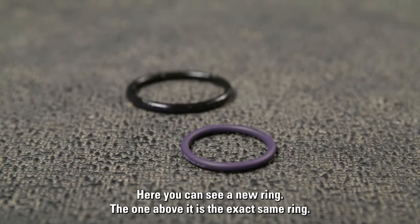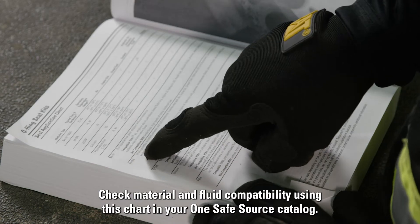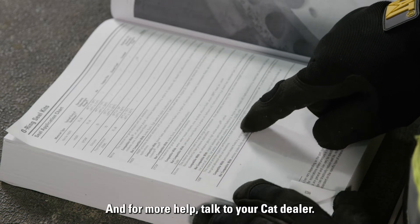Here you can see a new ring. The one above it is the exact same ring, but it got damaged when it was submerged in the wrong fluid. Check material and fluid compatibility using the chart in your OneSafeSource catalog. And for more help, talk to your CAD dealer.